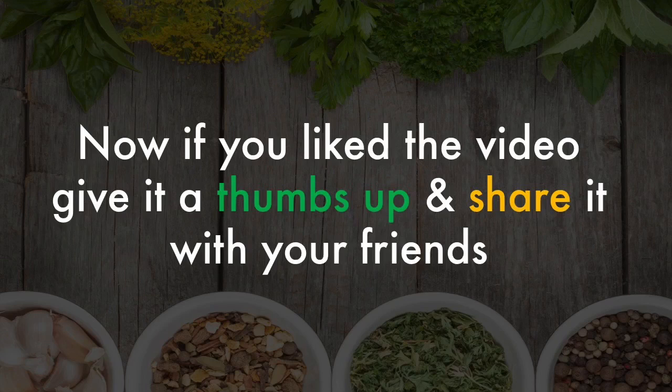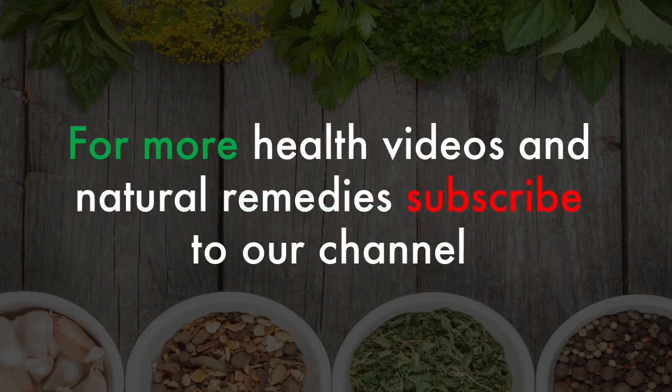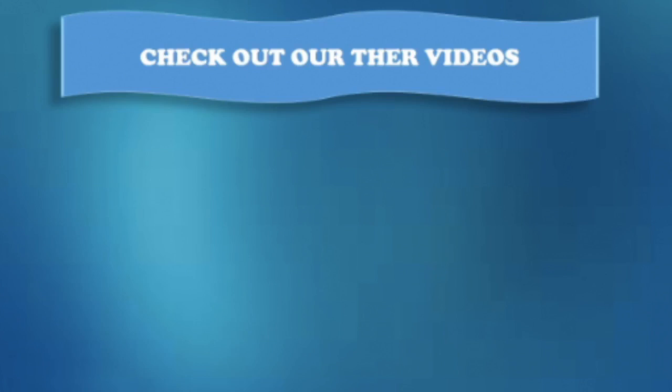If you liked the video, give it a thumbs up and share it with your friends. For more health videos and natural remedies, subscribe to our channel and click the bell icon for instant notifications. That way you won't miss any video from us. Also, don't forget to check out our other health videos and recipes on our channel.